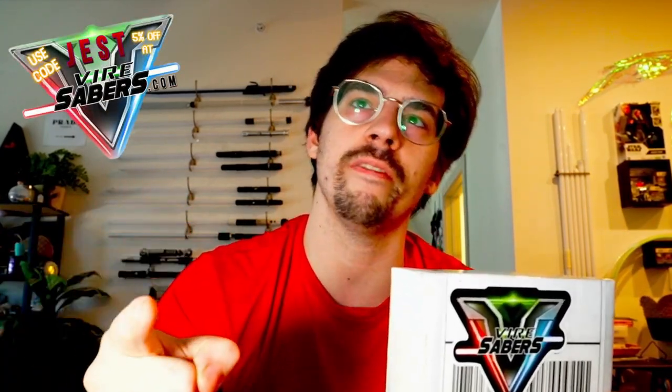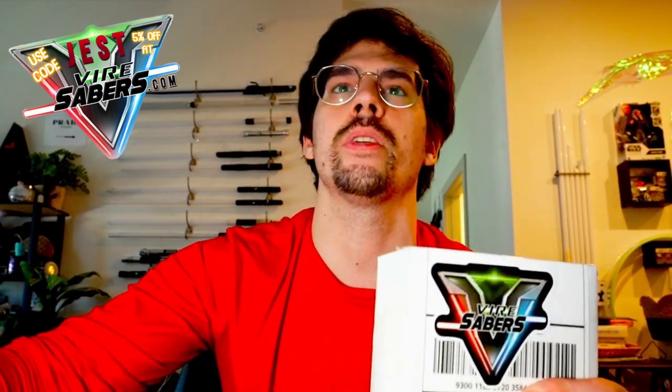Vyresabers sent me another package to supplement the Veil Sabers I showed off last week, and their ongoing support is extremely important and appreciated. So help them help me by supporting Vyresabers.com with your next lightsaber purchase, and use code JEST for 5% off that order. Now let's check out what they sent us.